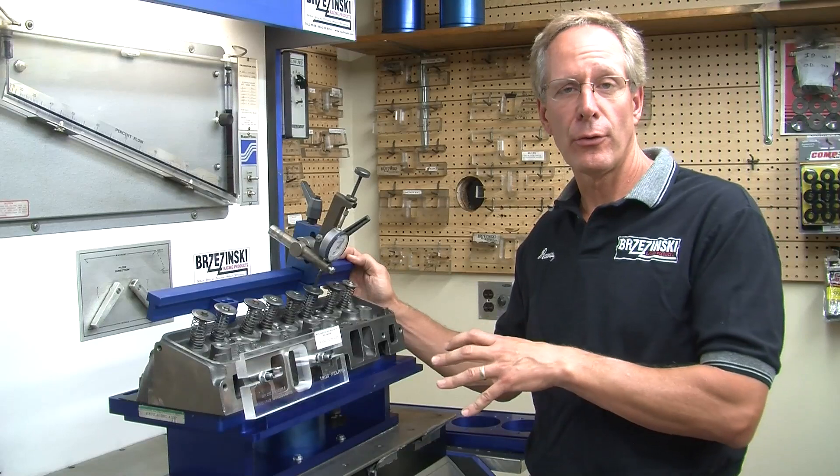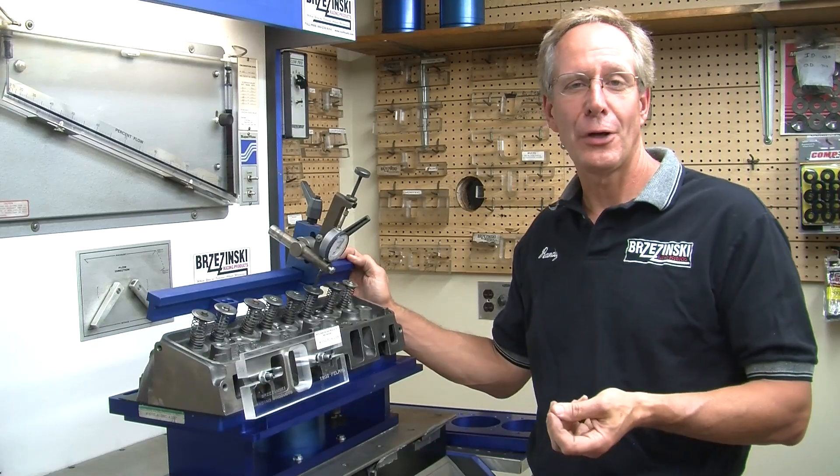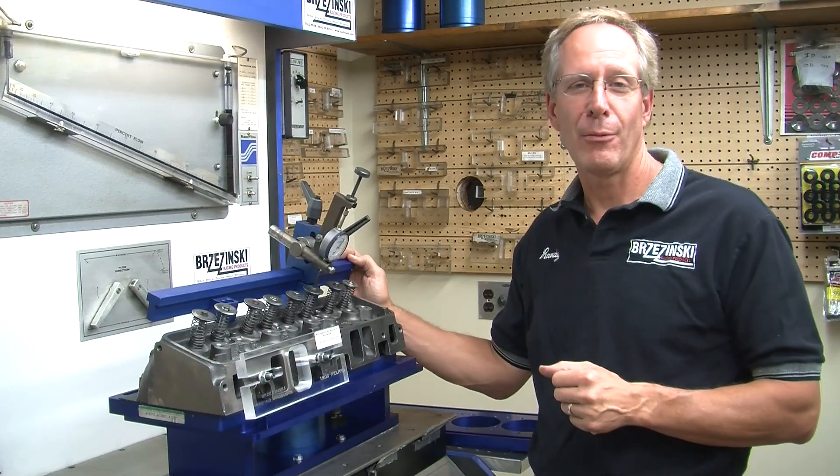You can increase the number of cylinder heads you flow test, increase your knowledge base, and make better race car motors.